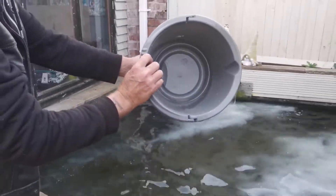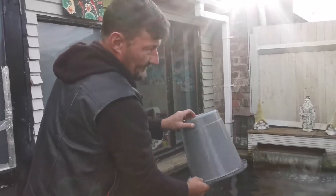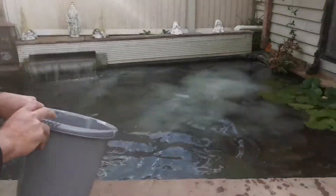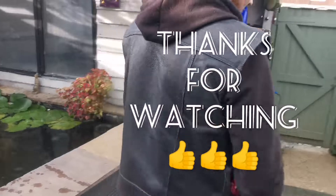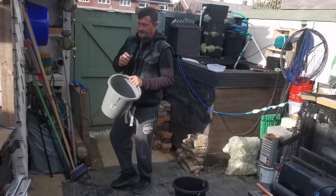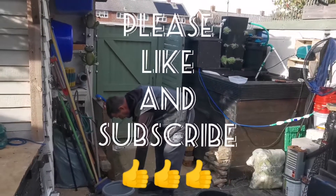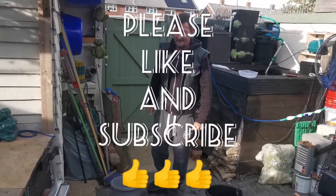And as you can see, we're nice and clean. So any of you old farts and old fossils out there that are like me and can't do the mixing and the shaking — pick up your drill, give it a go. Catch you later.